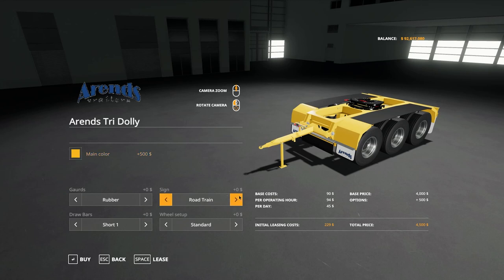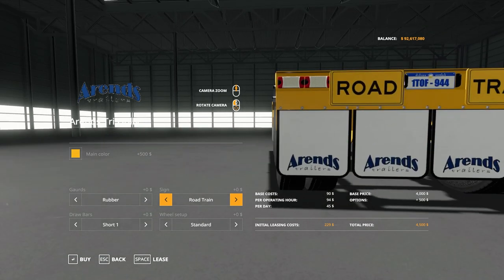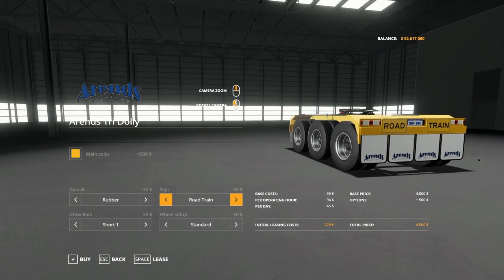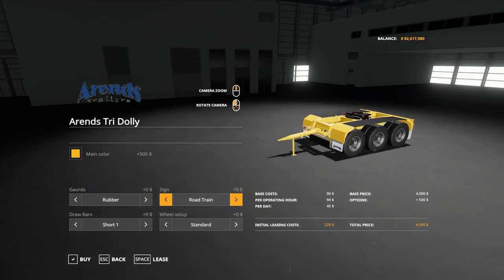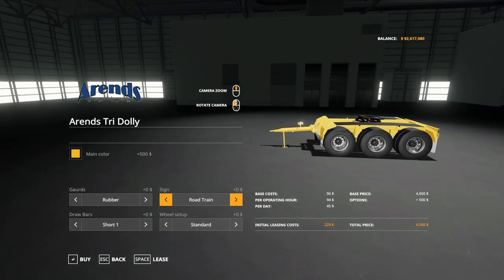Then there are signs: you have none or road train. This being an Australian type item, you'll see the road train signage and the Western Australian license plate — typical of what you see in rural Australia on road trains. We always run at least two to three, four, five or six trailers, so road train signs are the way to go.